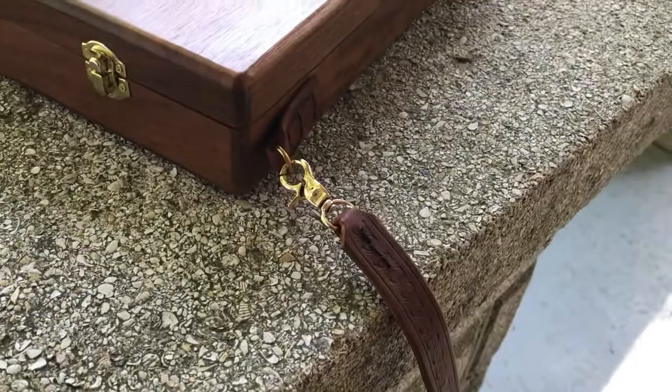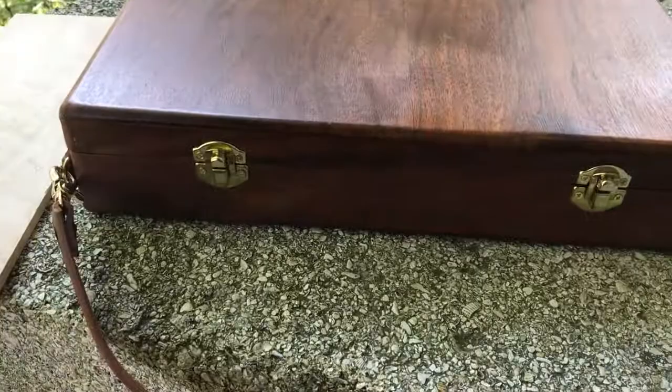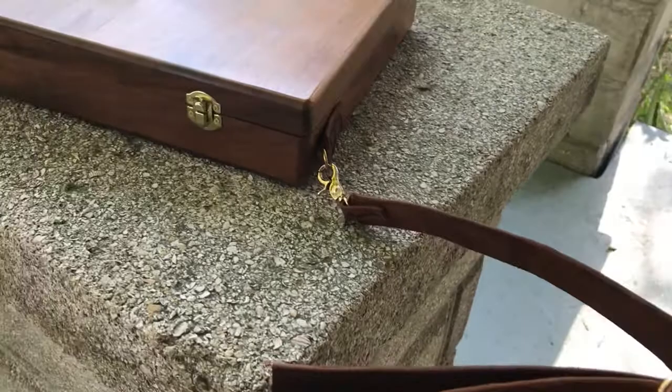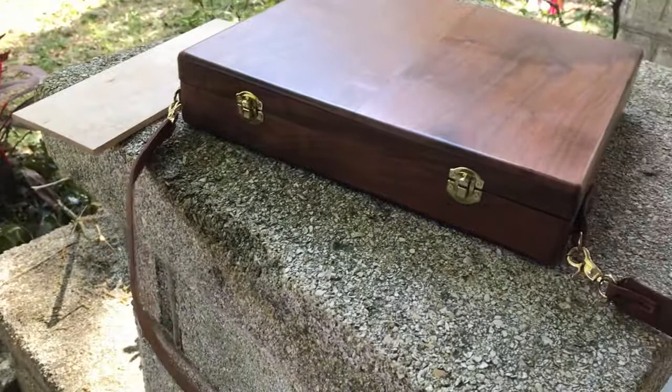...any old thrift shop. Go to the section with the leather belts and purses and you can find all this stuff cheaply — I think I paid a dollar for an old purse. Then take off all the fittings, cut them down, use the leather, which is pretty good quality, and turn it into something you really want.